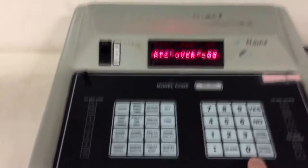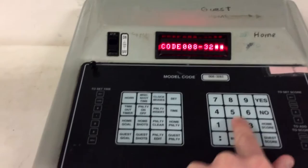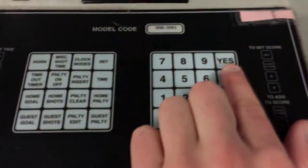Then you're going to put your model code in, which is 0083261. It'll beep, and then it'll show zeros — no shot clocks, and yes for penalty.